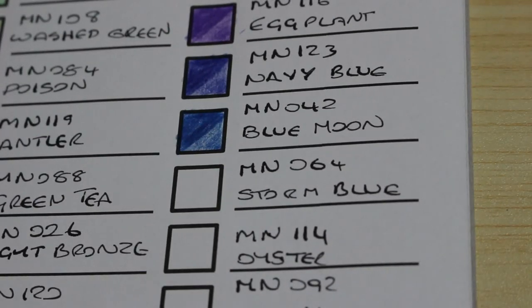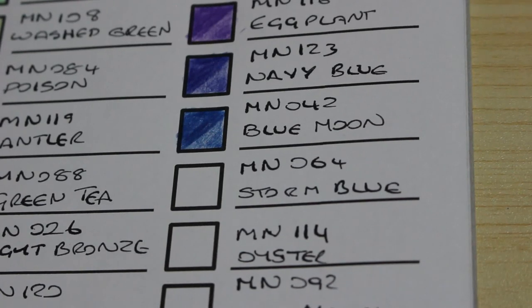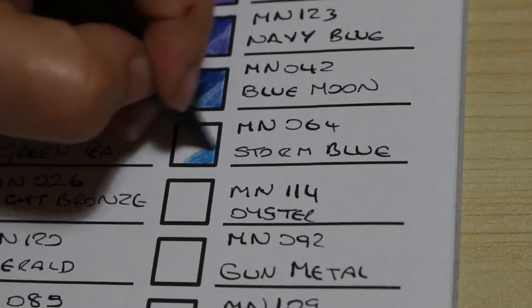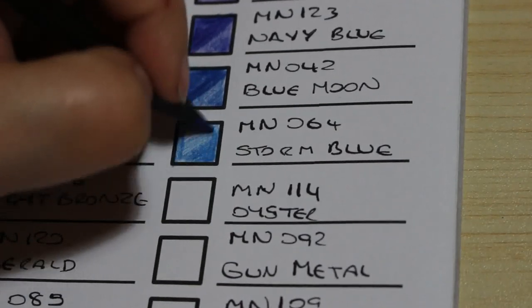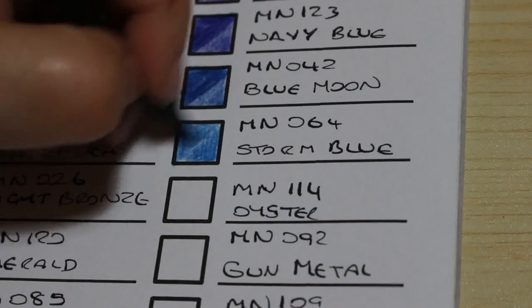Next one is called Storm Blue, number 64. That is a stunning colour — the blues in this set are absolutely gorgeous. The greens and the pinks — I can't fault them either.